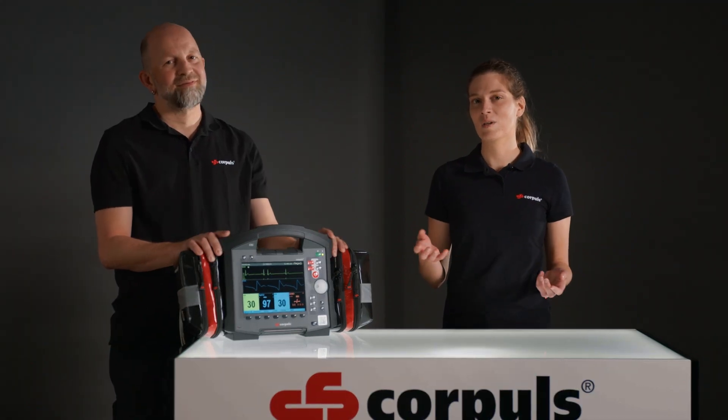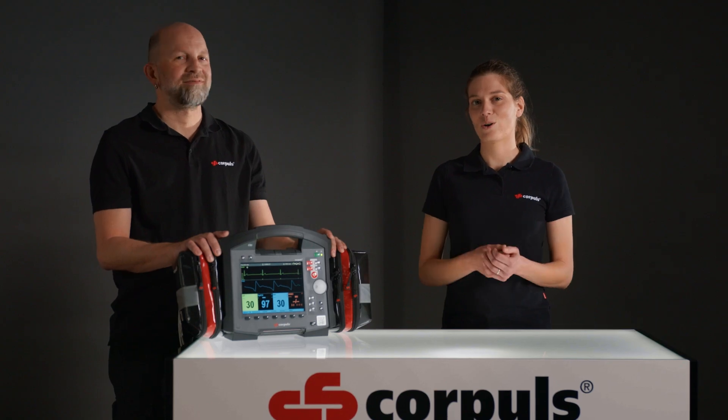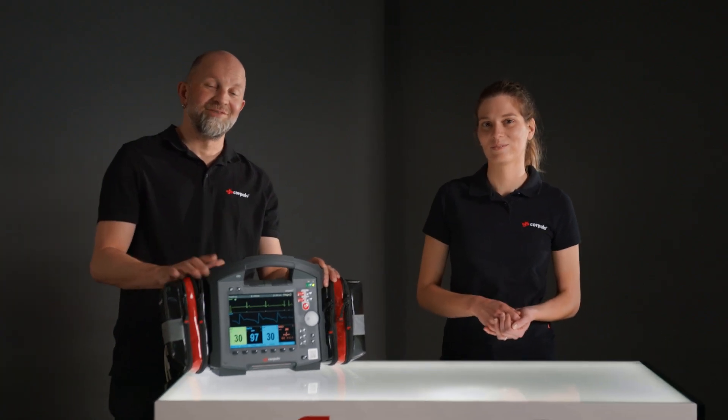We hope you were able to take some information away with you. Leave any questions or suggestions down in the comments and, as always, feel free to subscribe and hit the bell so you don't miss anything. Goodbye, until next time!